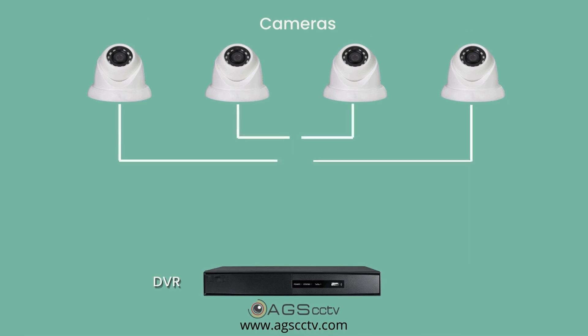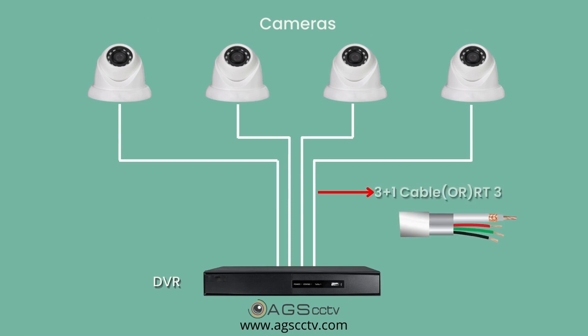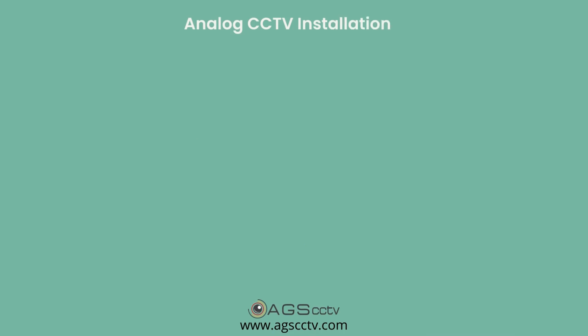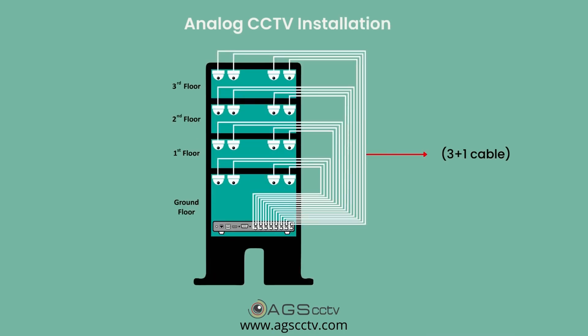In an analog CCTV system, each camera needs to be connected to the DVR using a separate 3-plus-1 or RG59 cable. The cable carries power to the camera and signal back from the camera to the DVR. In a typical analog CCTV installation, cable from all the cameras is terminated at a junction where the DVR is located, allowing the power distribution to the cameras to be centralized.